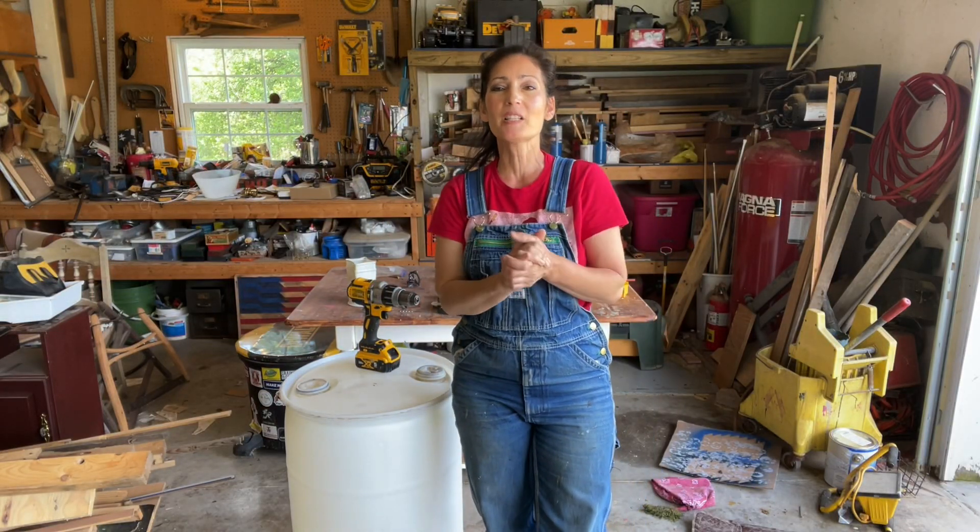Hi everyone, welcome to my channel. My name is Jennifer. In this video I'm going to be showing you how to make a rain barrel.